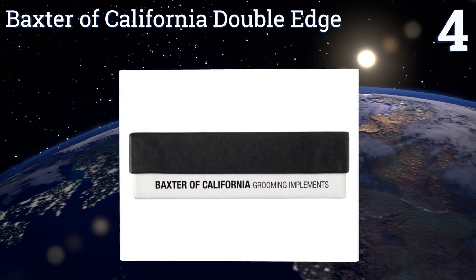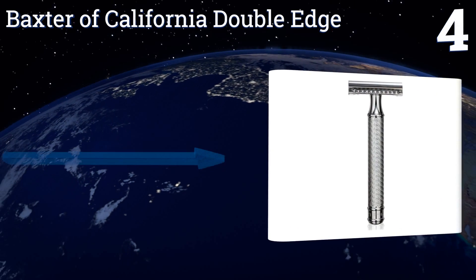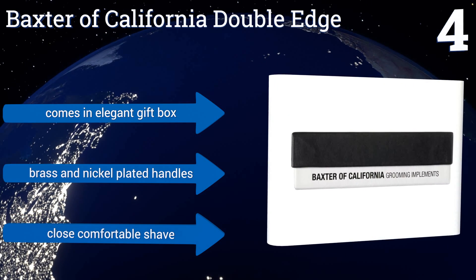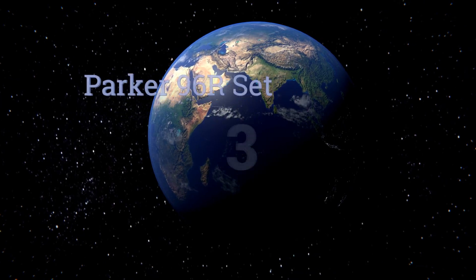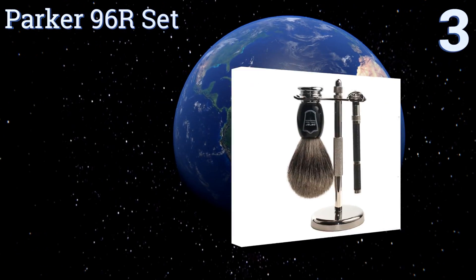At number four, the Baxter of California double edge is the ultimate accessory for the refined gentleman. It's both superbly stylish and highly functional, designed specifically for wet shaving but can also handle routine cleanups on bearded and mustachioed faces. It comes in an elegant gift box with brass and nickel plated handles, and it delivers a close, comfortable shave.